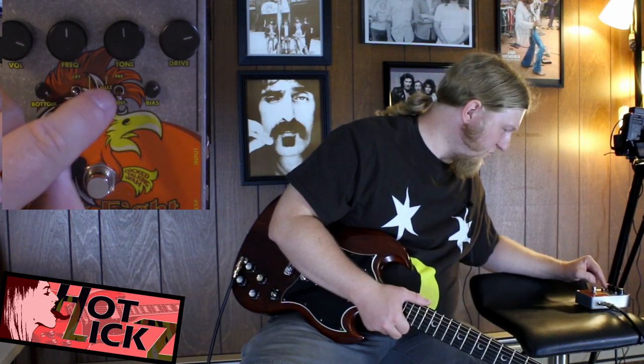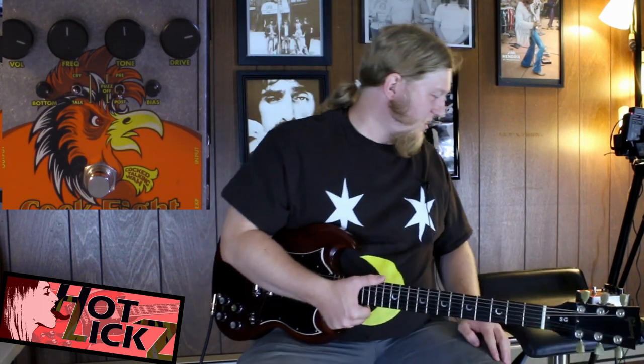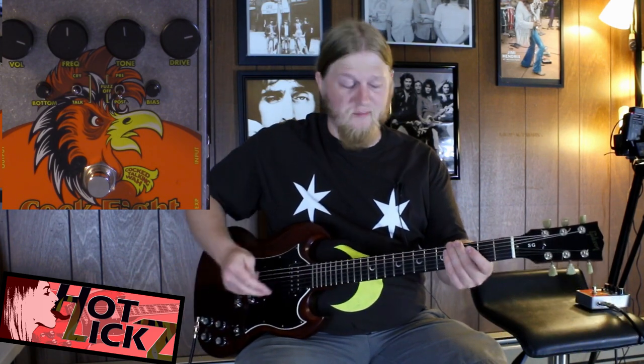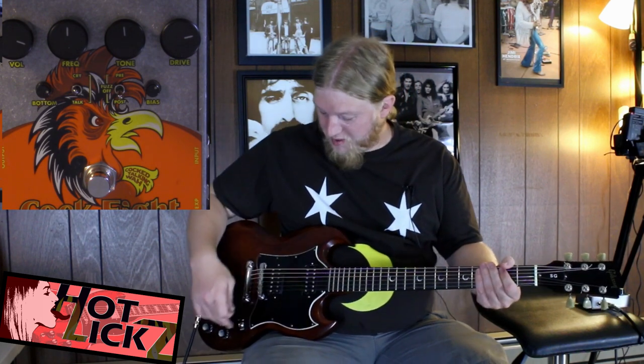You got pre-fuzz off and post-fuzz off. You don't really know what that means but it does make a huge difference in the sound of the pedal through the amp, which is this little solid state amp — a real shitty solid state amp, but good enough for playing around the house. And these are pretty hot pickups right here on this SG.